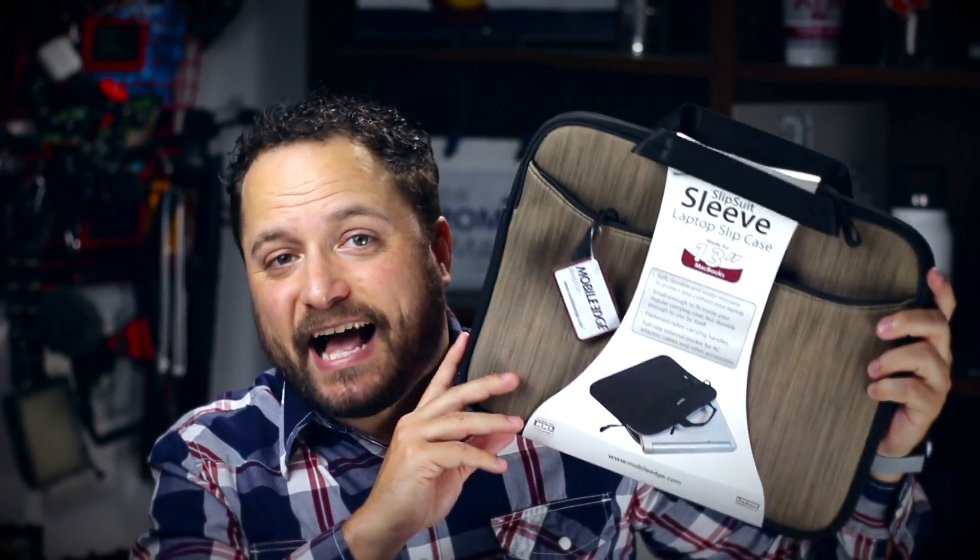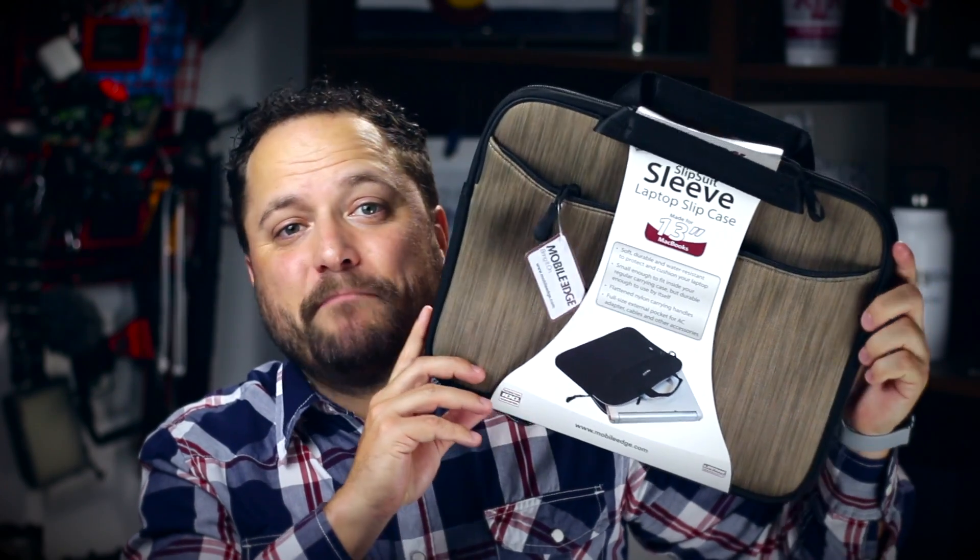They make these for just about every size, every build, and almost every make of laptop out there. There's a nice big front pocket so you can put your external mouse or all your cables, and a nice big padded interior where your computer is going to slide right in. It zips nice and closed, and you've got these great handles so you're not going to drop it.